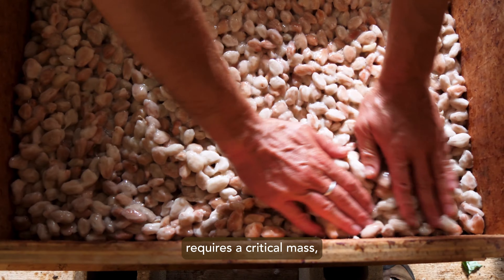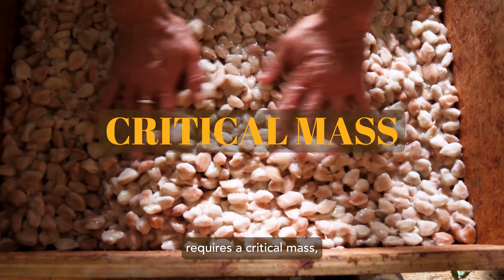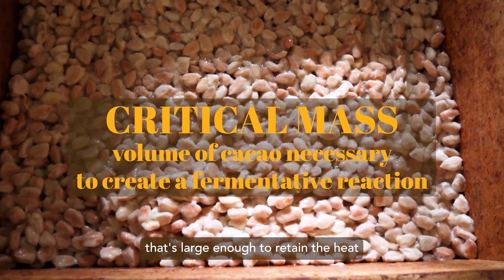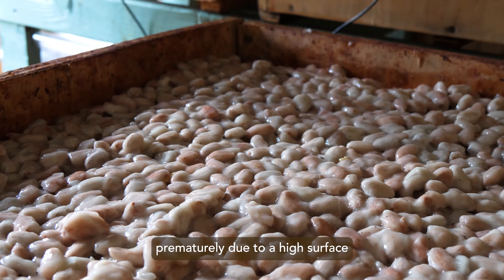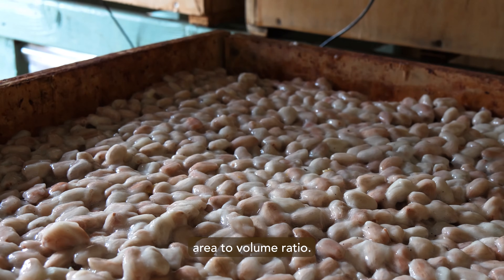Reliable fermentation requires a critical mass — a volume of cacao that's large enough to retain the heat generated by fermentation and not dry out prematurely due to a high surface area-to-volume ratio.